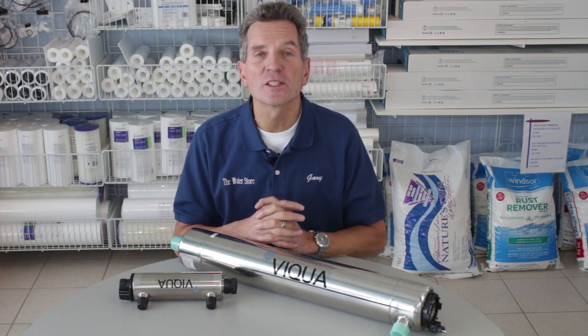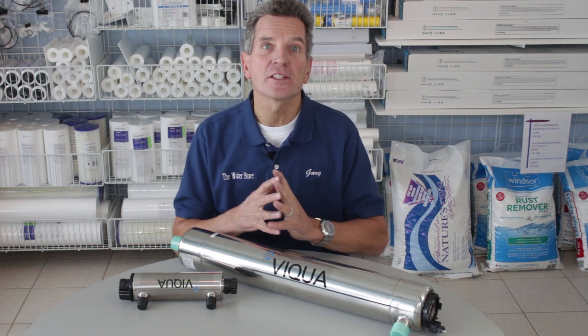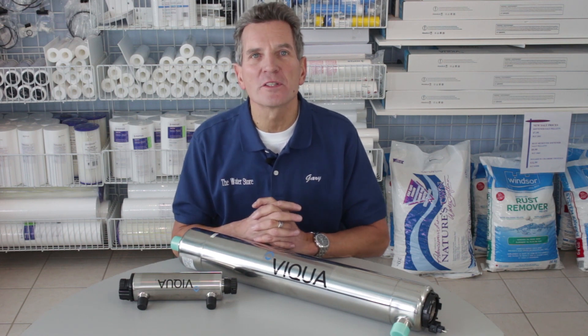If you're not 100% sure how these systems work, you may want to click on this link — it has a video that describes how these ultraviolet systems work. You may want to review that before we proceed.